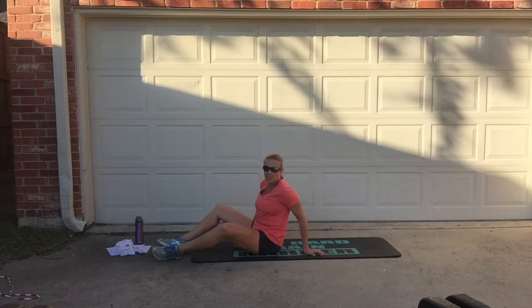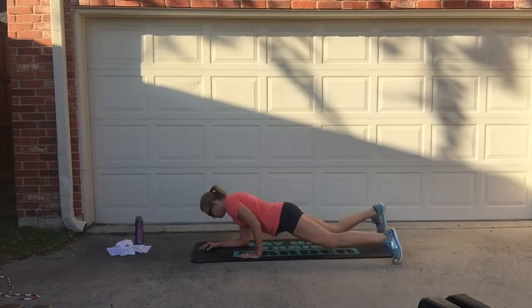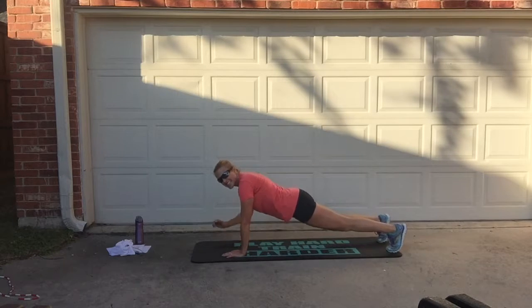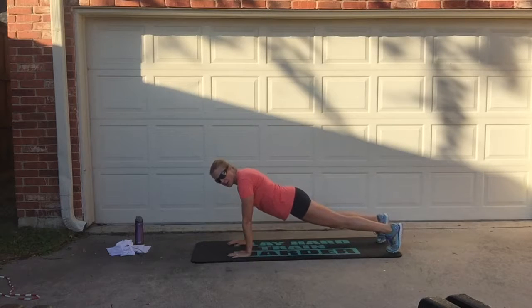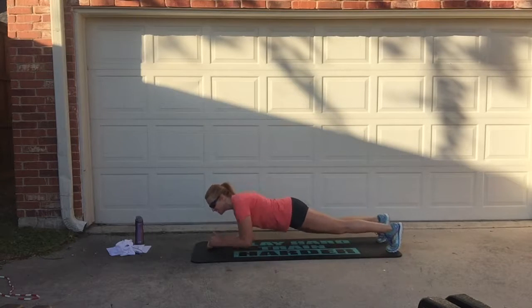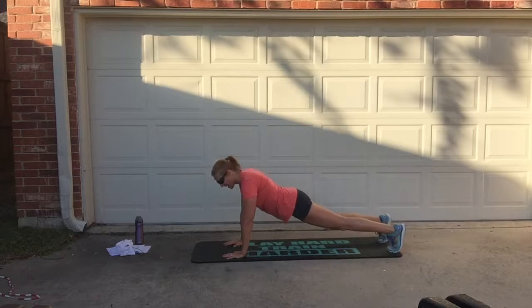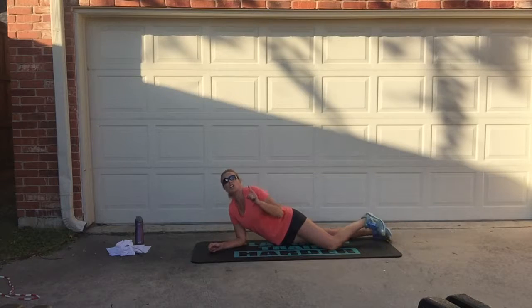Station number three is going to be a bunch of different planes. The first one: you're going to go up, up, down, down. Up, up, down, down. After 30 seconds, this will be your aim — up, up, down, down. That one's perfect.